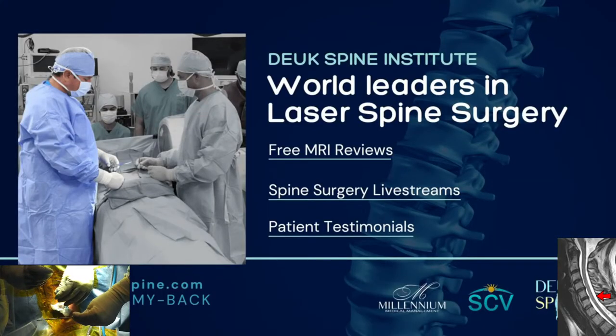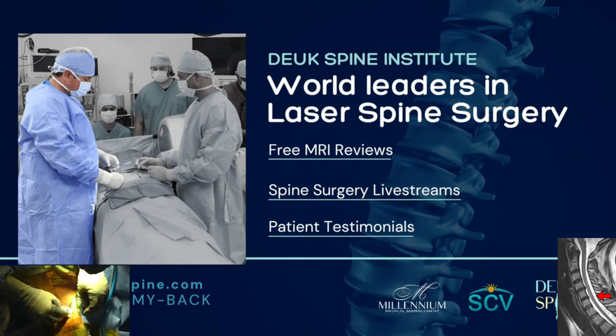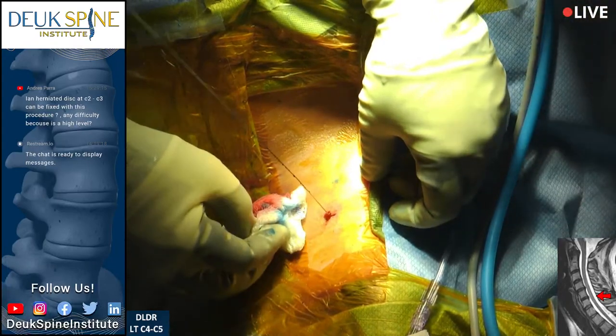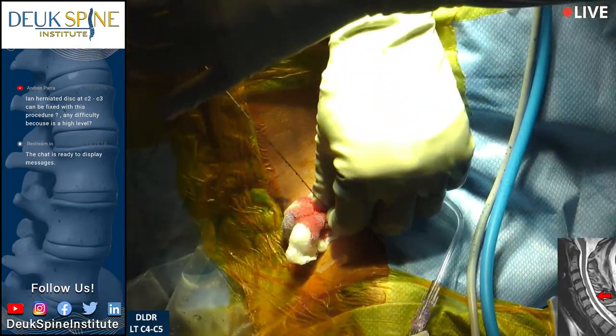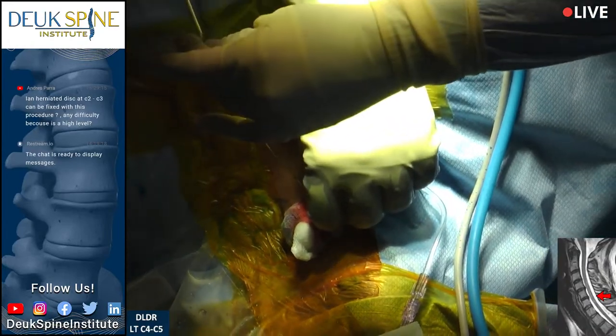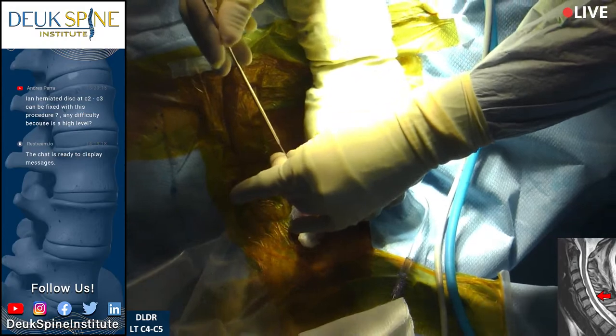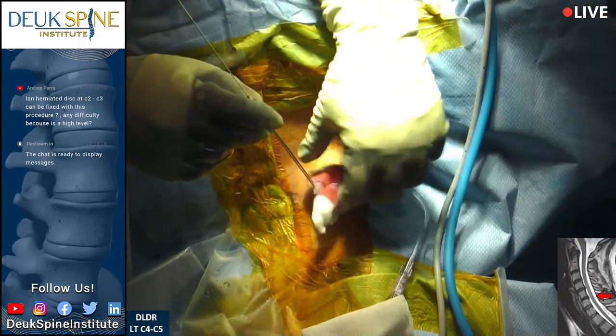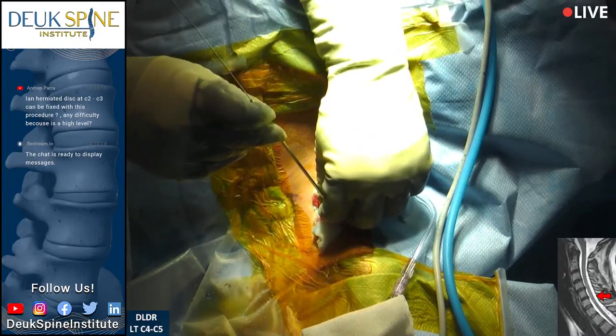If you have a herniated or bulging disc and neck pain, submit your MRI for a free review at www.mri.dukespine.com. We put a little pressure on the vein and it's stopped about 80%. At this point we're going to bring the dilator down from the outside world, through the neck and down to the spine.